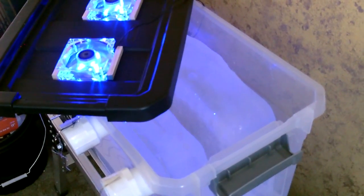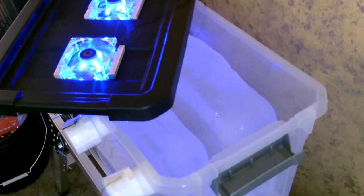Here's a quick check of the ice — it's been about an hour. Looks about the same, maybe a little smaller.